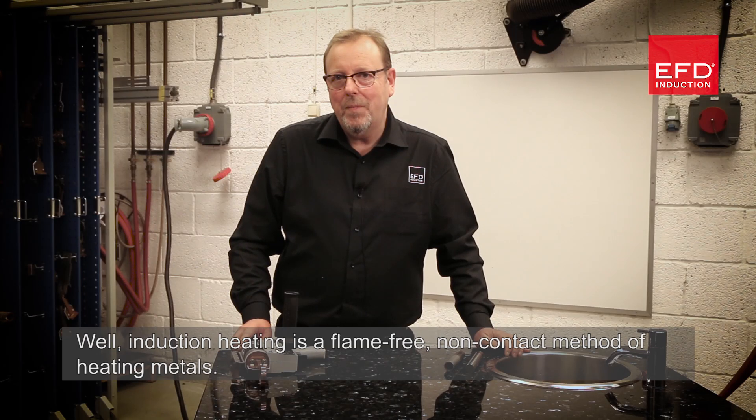So what is induction heating? Induction heating is a flame-free, non-contact method of heating metals.